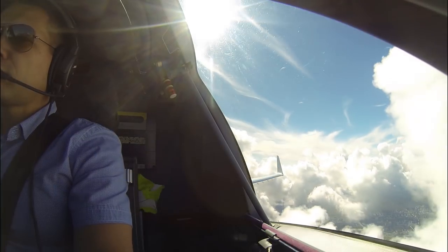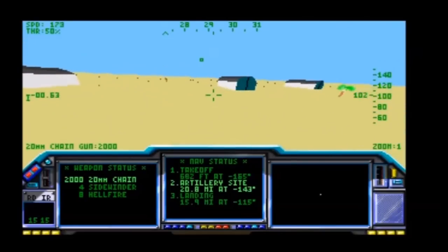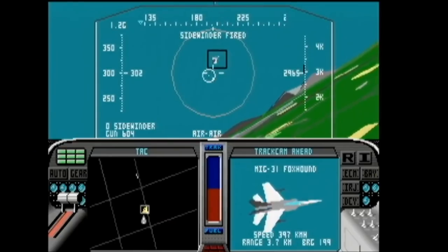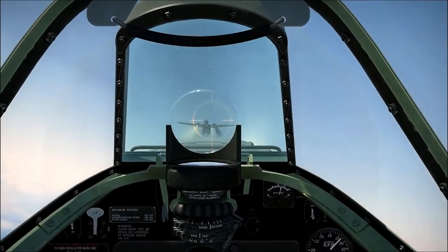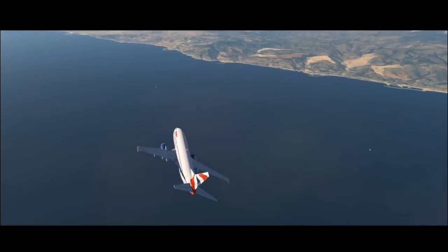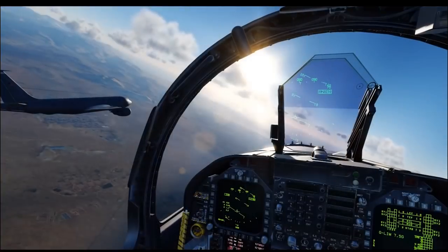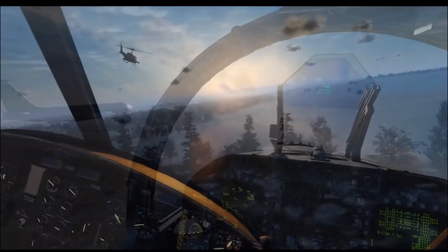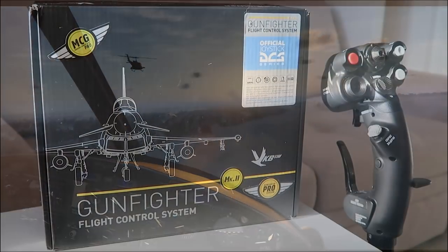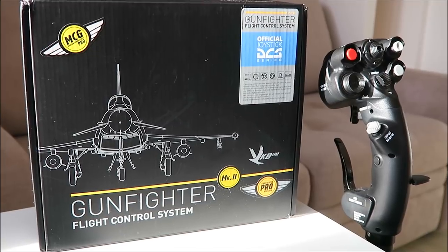I am a pilot. I was interested in aviation since I was a kid and I flew flight simulators well before I started to fly real planes. Since that time I'm always looking for a joystick which could bring me the most realistic feeling of flight. Unless you are able to buy a force feedback flight control system for more than 1600 bucks, the VKB Gunfighter could be the one you need for the very best performance.